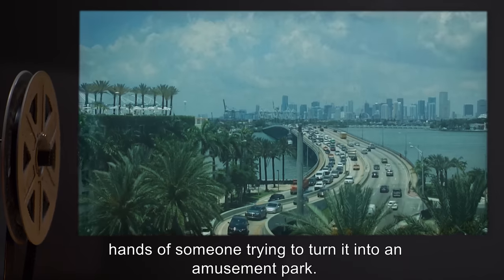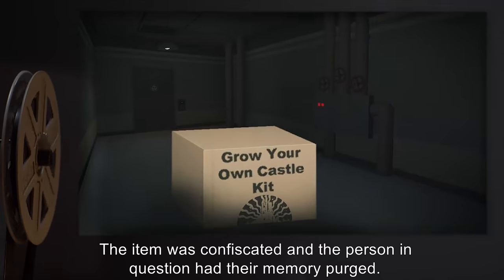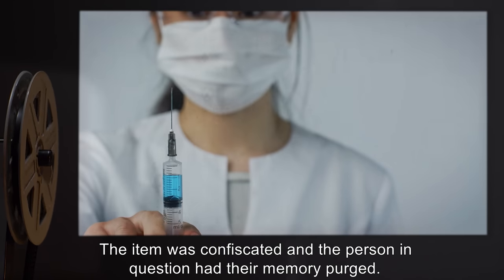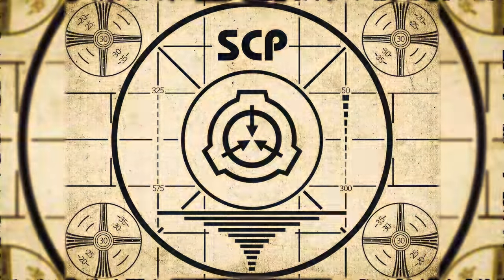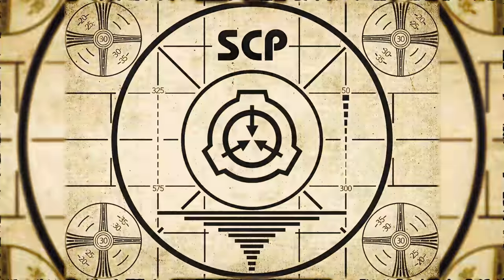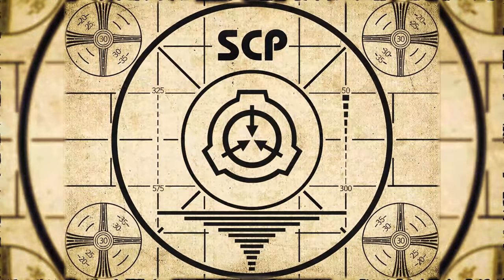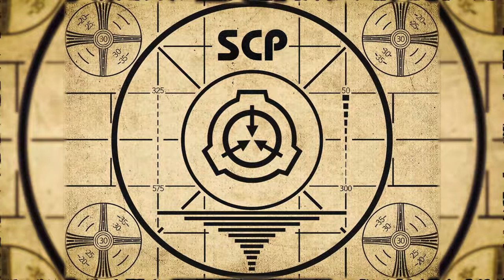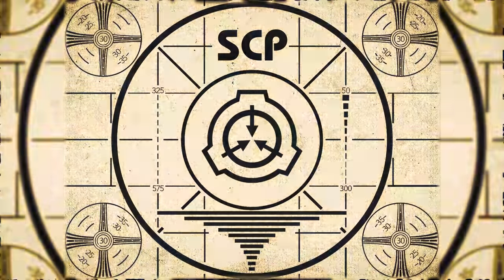Additional notes: the object was found in Orlando, Florida, in 1987, in the hands of someone trying to turn it into an amusement park. The item was confiscated and the person in question had their memory purged. Lesson complete. If you missed the previous orientation, go watch SCP-321: Child of Man right now, or for the complete course, watch this playlist.